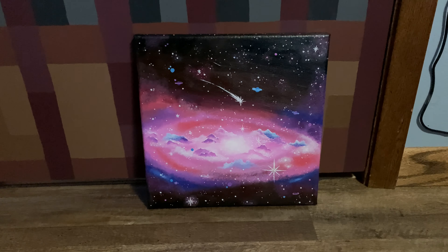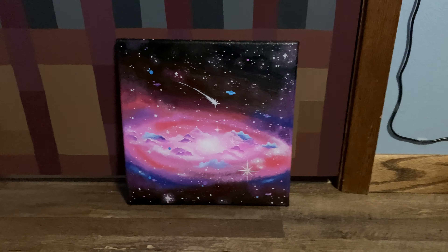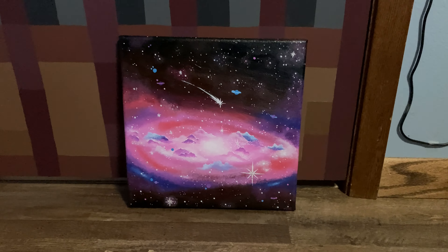I did a little bit of work off camera — making the stars bigger and adding some more clouds. And I just got the idea to add little flakes of glitter just in the center of some of the stars, and also adding a little bit of glow paint on some of the stars so that it glows in the dark.